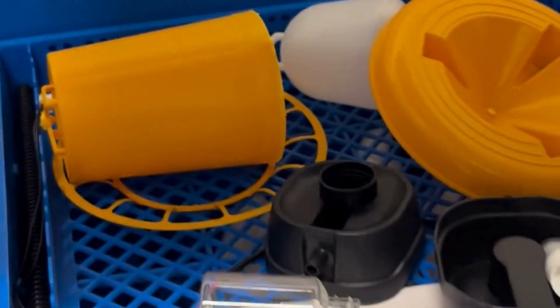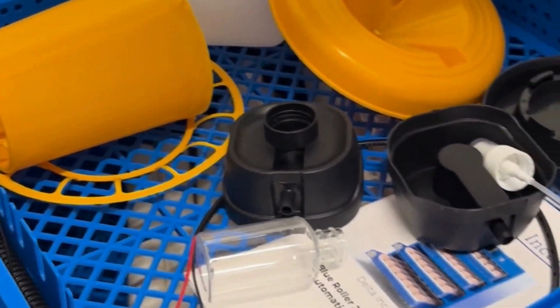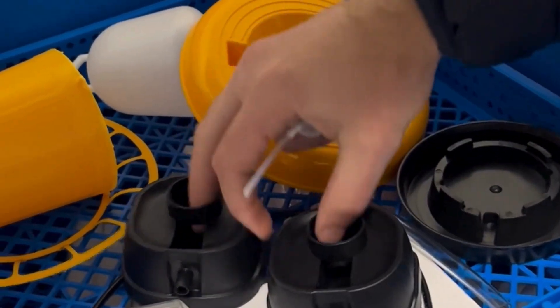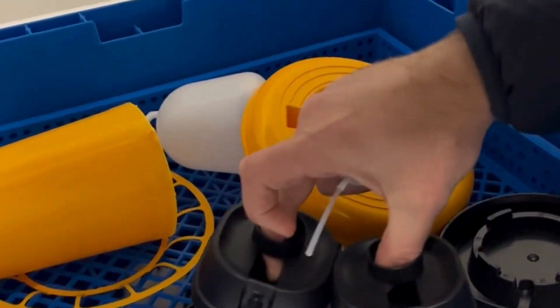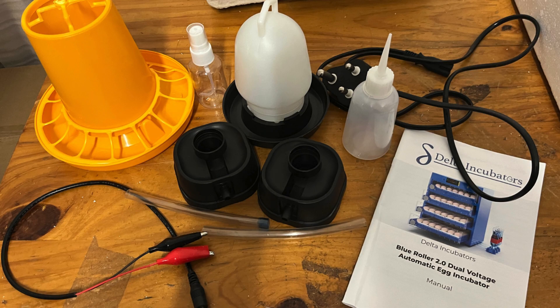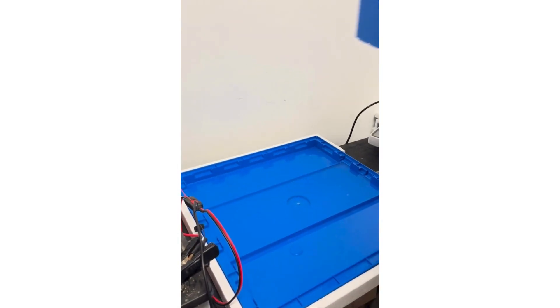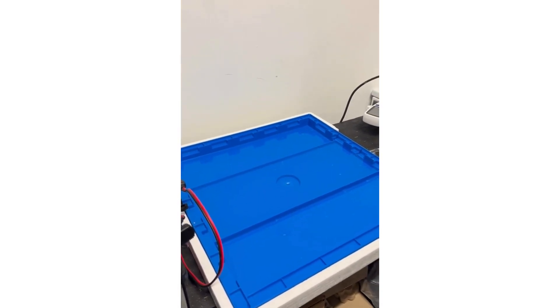The machine comes with a free starter kit: a drink, a feed, a misting bottle, and this time around, some automatic refill parts. We're removing all the levels so that we can see the water tray.